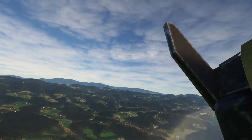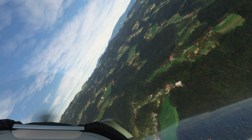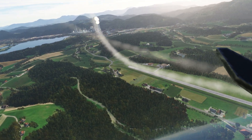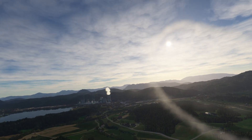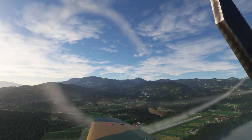Smoke off. Let's have a look at what we left in our trail. All kinds of fun there. Great fun.